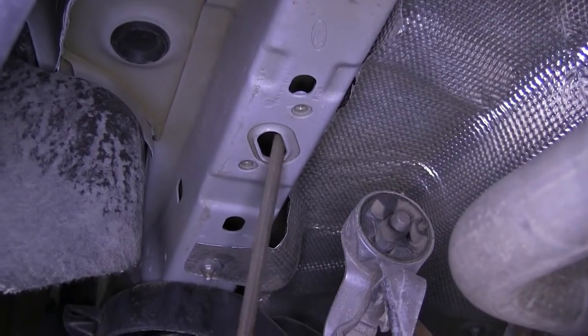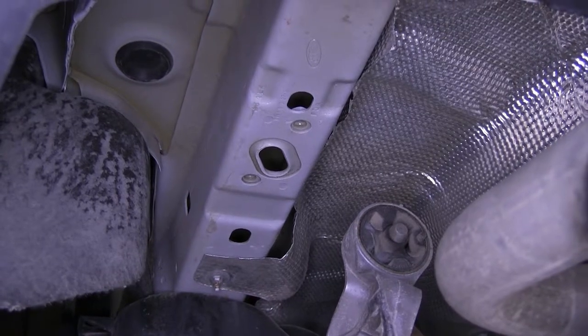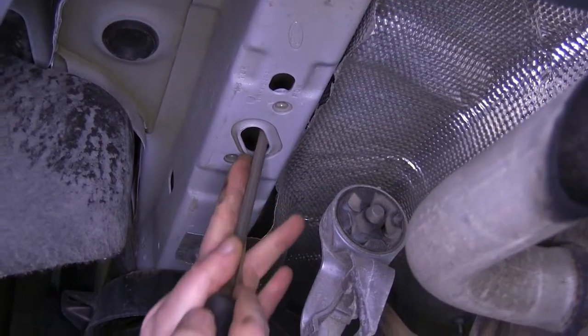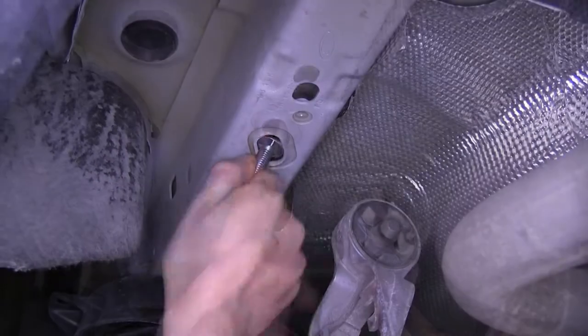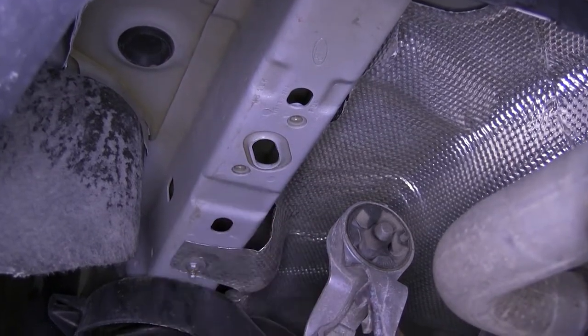Next, we need to modify this hole here to fit our carriage bolt. We're going to need to make it a little bit wider, as the bolt won't fit. We can do this just by using a file to take away a little material. And now it fits in there nicely. We'll need to do this again on our other side.